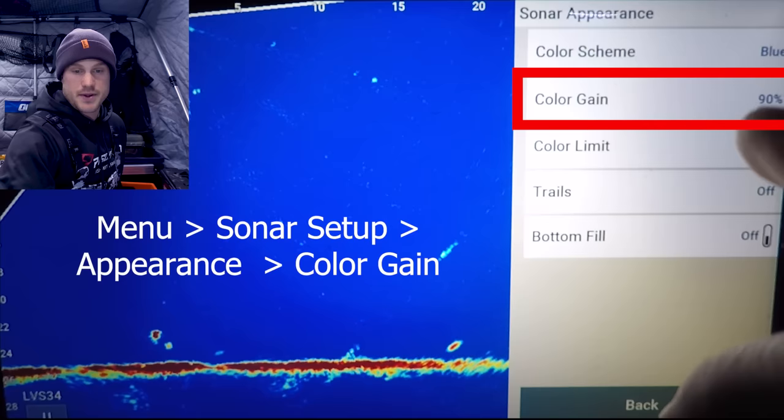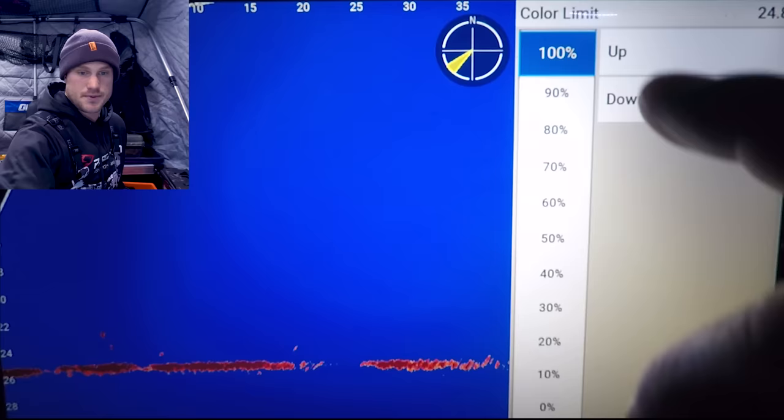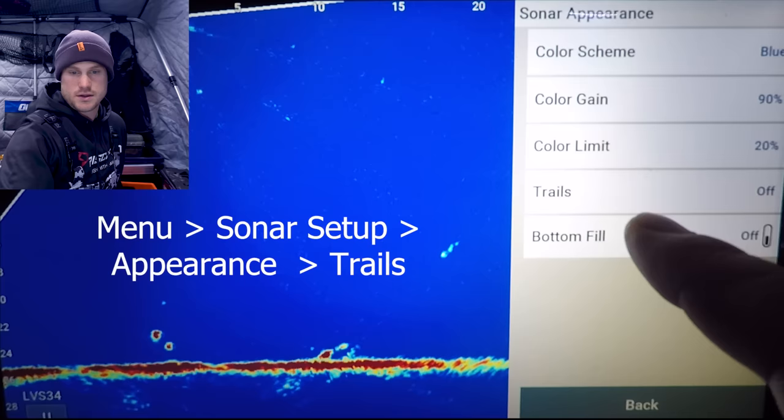Color limit I keep right around 0 to 30%. It doesn't have a huge difference from 0 to 30, but as you go up to 100% it makes the biggest difference. I'll keep it 0 to 30% — about 20% is a good average for me.